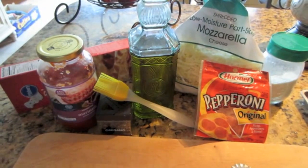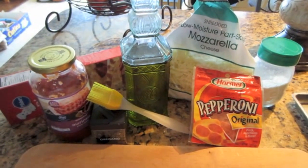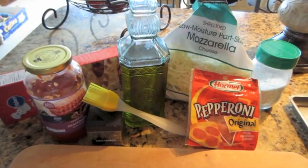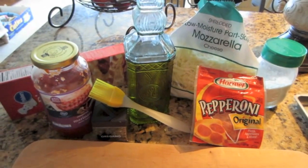I have not made this yet. This is the first time, so the exact amounts will be closer to the end of the video and on the blog post, but this is what it's going to take. Keep in mind you can stuff your pizza fries with anything that you like on your pizza.